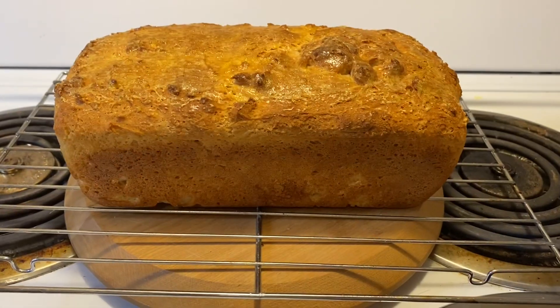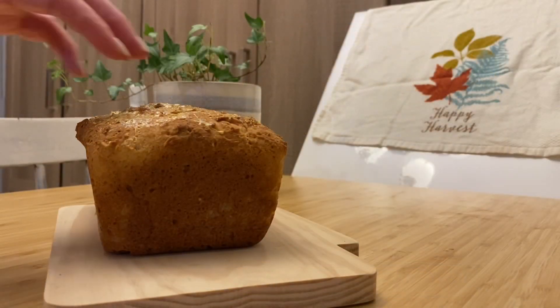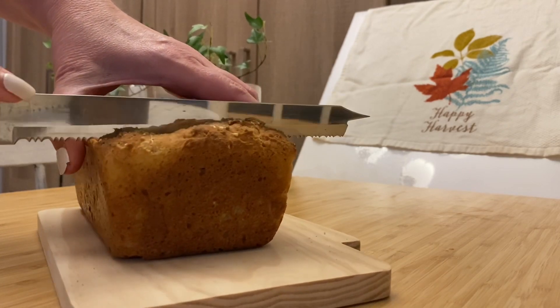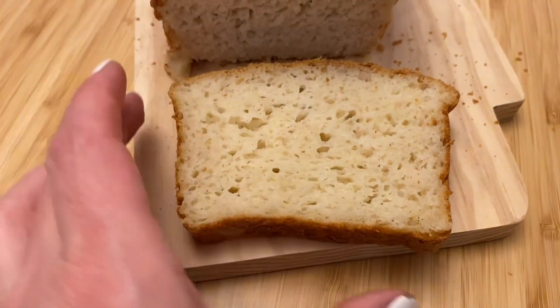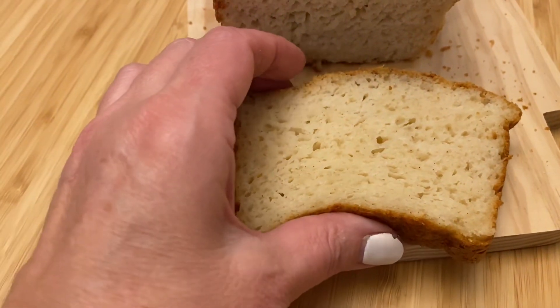Once baking is complete, take it out of the loaf pan and place on a baking rack until cool. This bread bakes to a lovely golden brown. It is easy to cut into, it is light, airy, and fluffy, and is everything you could ask for in a gluten-free bread.